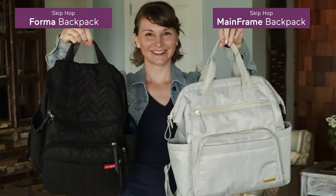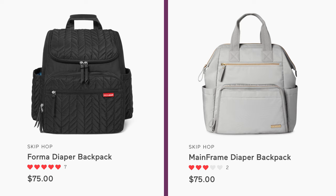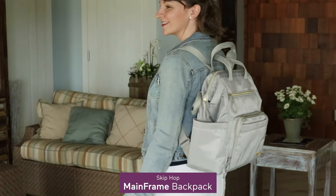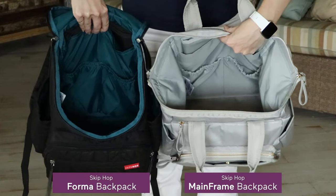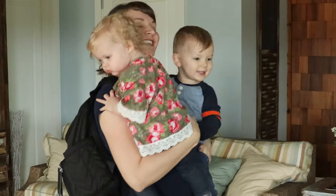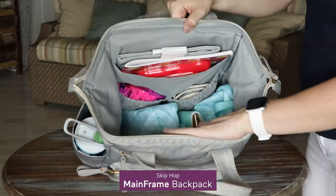Let's do a side-by-side comparison between two popular Skip Hop backpack style diaper bags that are the exact same price: the Mainframe wide-open diaper backpack and the Forma pack-and-go backpack. Both of these bags are really spacious and designed with shoulder straps to allow you to be hands-free, which is a huge plus for me being a mama of two very little ones who still need a lot of stuff.